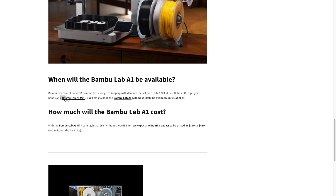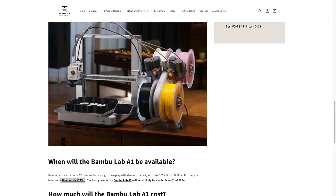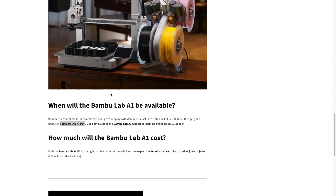This is because Bamboo Lab can't seem to make 3D printers fast enough, as the Bamboo Lab A1 Mini is still technically available for pre-order and not purchase. So there is some waiting time if you order a Bamboo Lab A1 Mini, which is probably the best 3D printer for beginners. Or if you want to spend a little bit more to get a little bit bigger build volume, then this might be your second best bet if you're brand new to 3D printing.